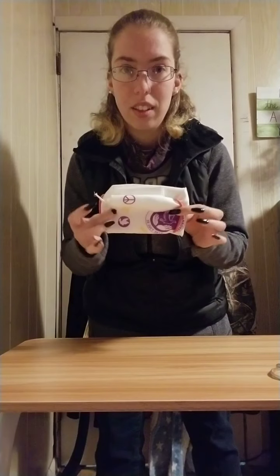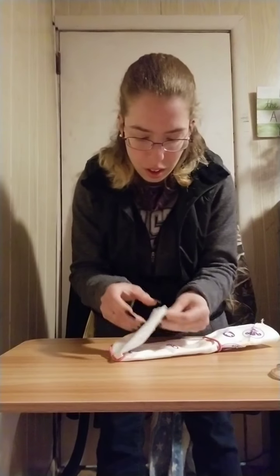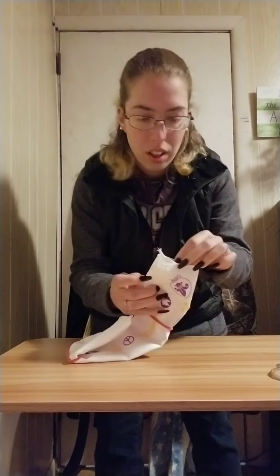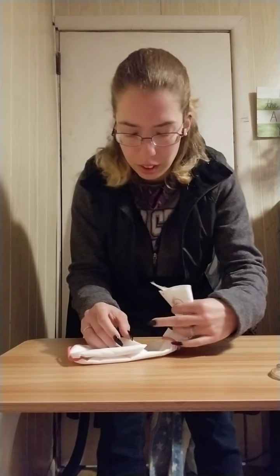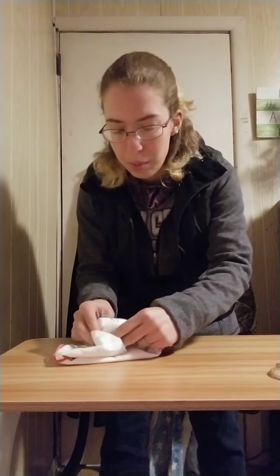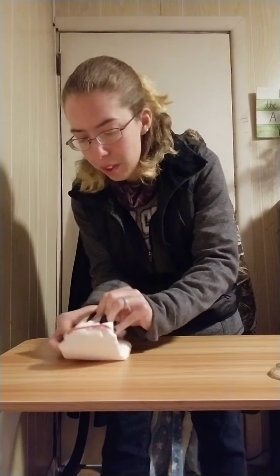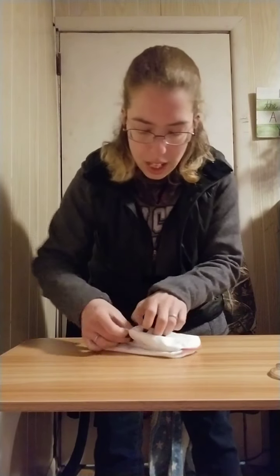So you fold it where the hair ties are — hair ties here, hair ties here. The corner on the opposite side is what you want to tuck in. There's a little pocket on the opposite side; you just tuck in that odd corner where the actual corner of your necker is.